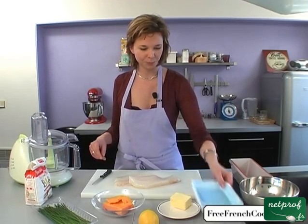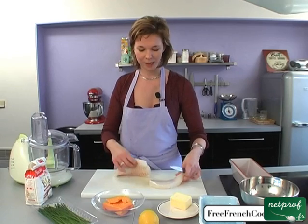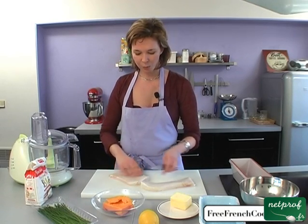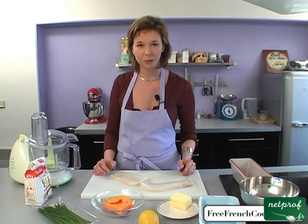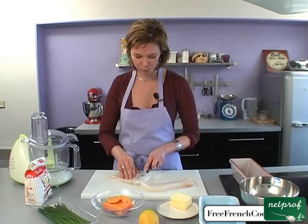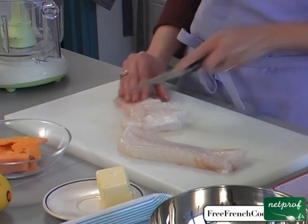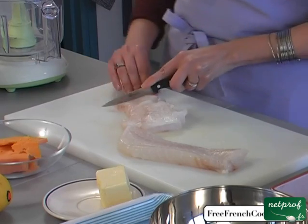We'll take our filet and dice it up so that we can put this in the bottom of our dish, and then juice it with lemon. We'll slice it. You'll see that this is really an easy recipe, really quick.